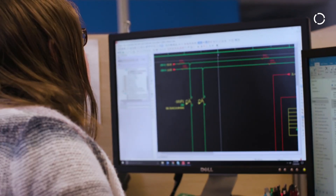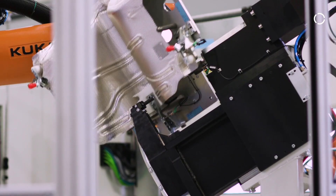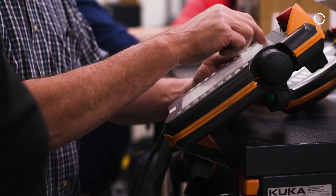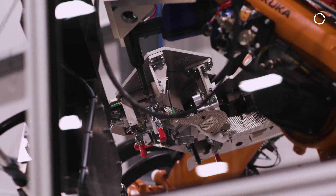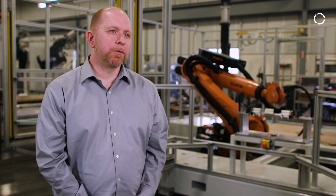We prefer KUKA's robots for a couple of reasons. First, we have a very good relationship with KUKA. Secondly, KUKA has a more advanced controller than the other competitors. We really like the flexibility in the programming language. It's almost really open source for us, so that we can talk to the PLC, talk robot to robot, and create our own solution to achieve what we need to do.